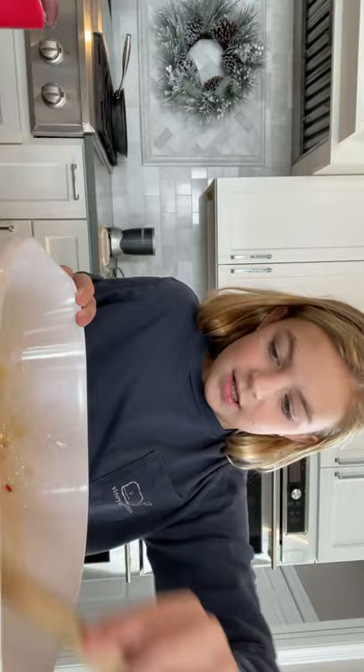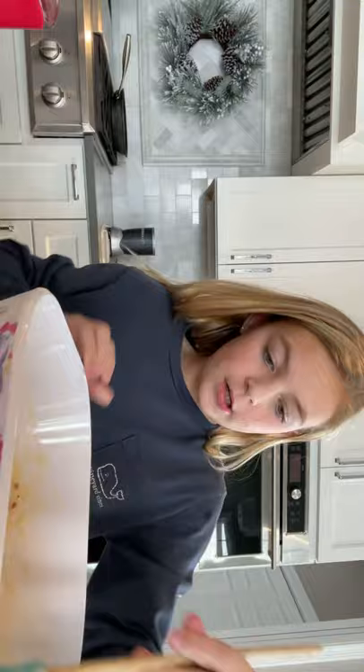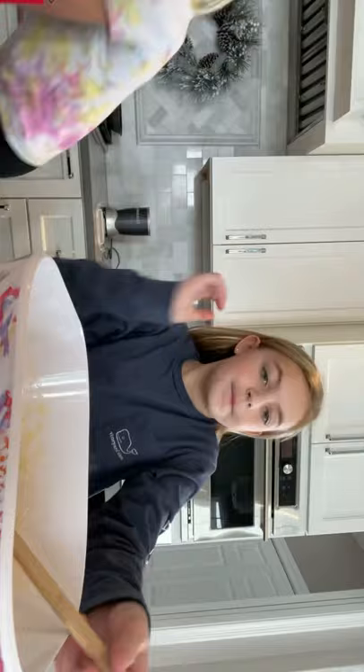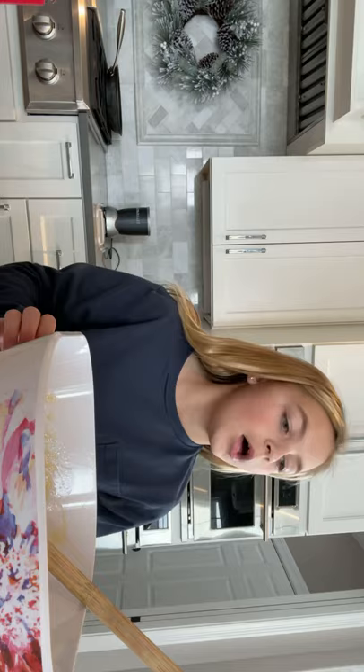I'm mixing this and it looks like guts - it looks disgusting. I need to go faster, it looks so gross. My arm is so tired. It's almost done, I just need to mix it a little better. I know it looks really yellow on camera but it's not that yellow in real life. It's pretty much done, there's just one spot with a bunch of yolk. I'm gonna get the sides. We are done!